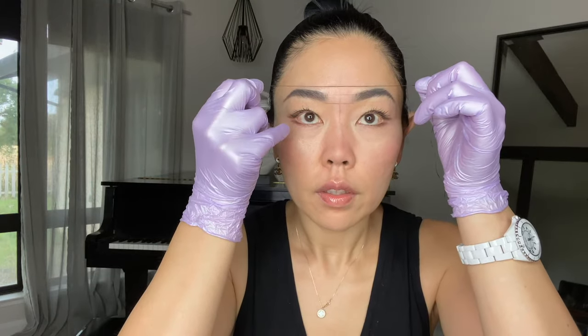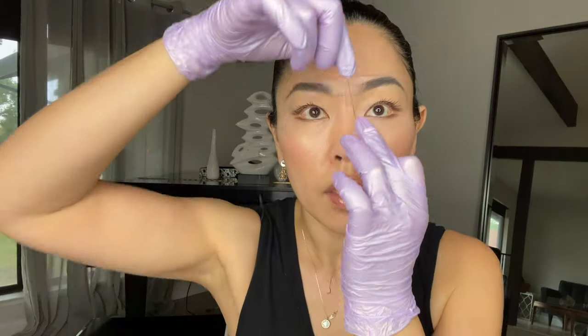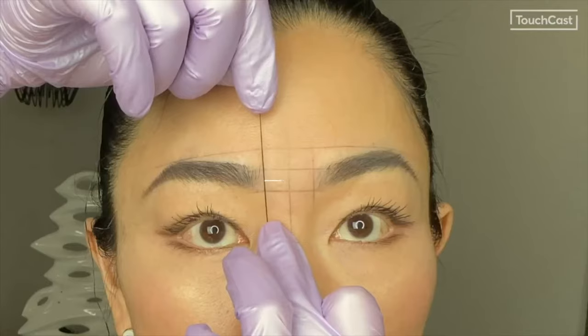Next, you will make a line across horizontally to determine the highest point of your eyebrow arches. Then mark the fronts with vertical lines an equal distance from that center point.